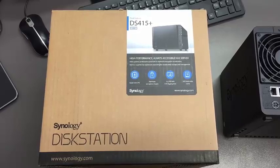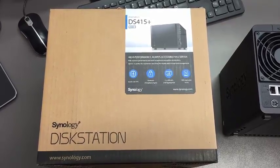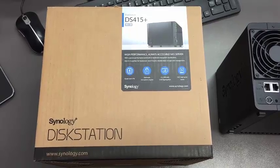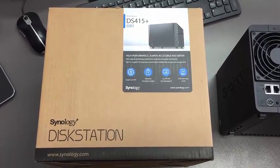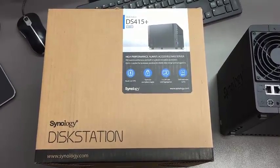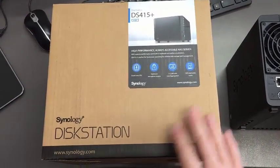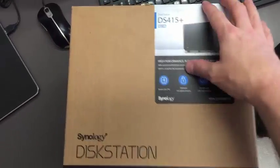When you receive your Synology Disk Station server, it should be shipped from the Tennessee District Attorney's General Conference Information Systems Department. The ones we're currently shipping are DS415 Pluses. It should arrive in a box exactly like this.